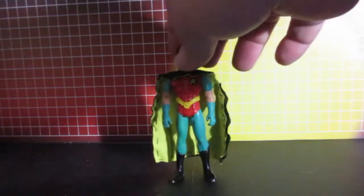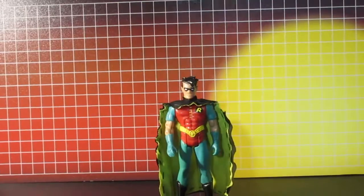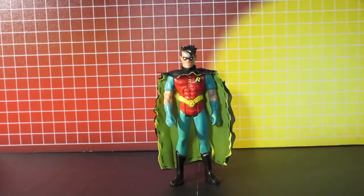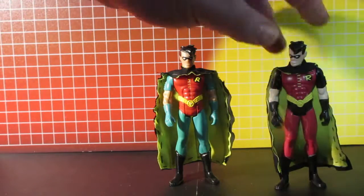So now it's complete. I put on another cape — made another cape for this one.